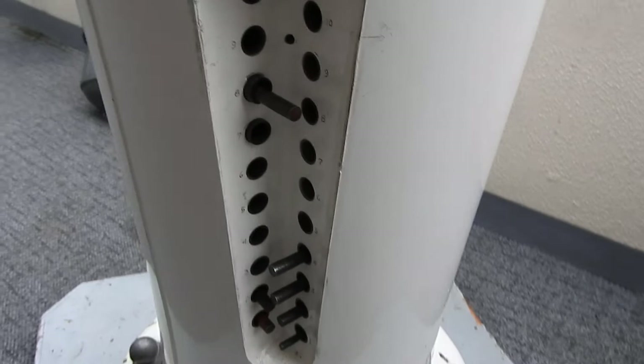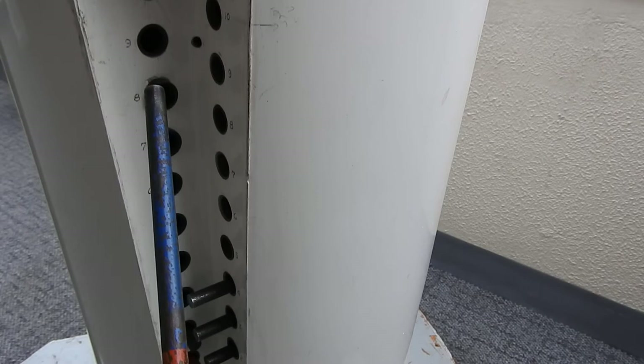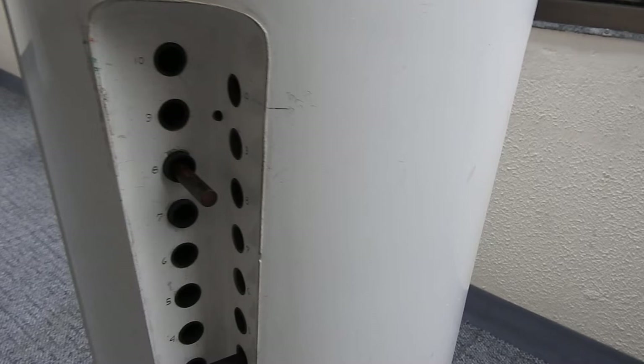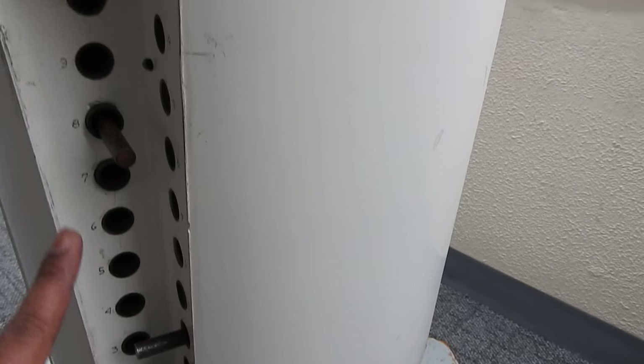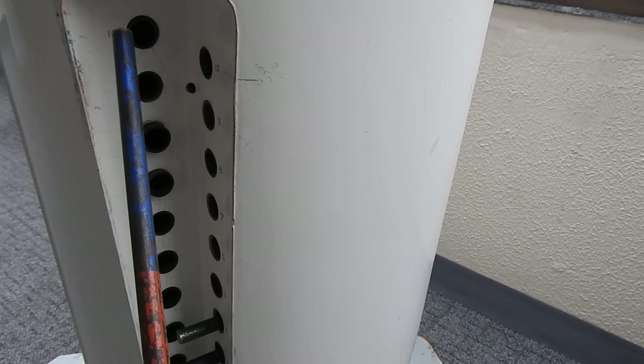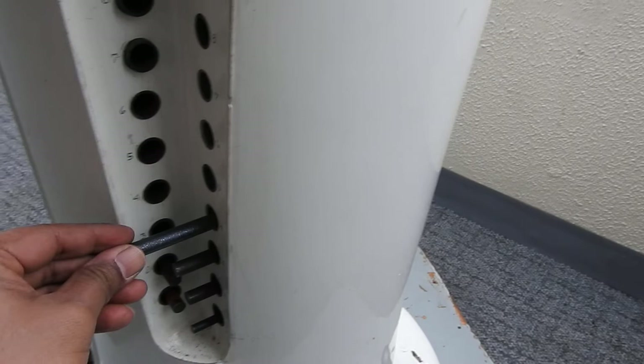Next we have the longitudinal and athwartship correctors. Magnetic needles can be put in the athwartship or longitudinal positions. There are a number of holes here, numbered from 1 at the bottom to 10 at the top. The further below you put the needle in the hole, the less the impact. For more correction, the higher you place the needle, the more will be the impact on the compass adjustment. It also depends on the thickness of the needle and the strength of each one. These are the fore-and-aft and port-and-starboard athwartship correctors.